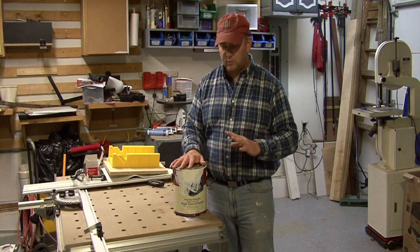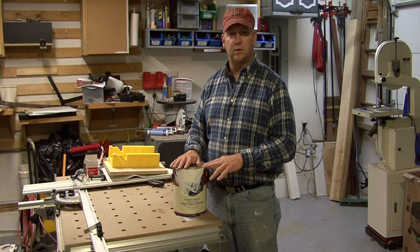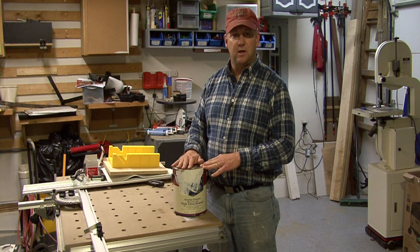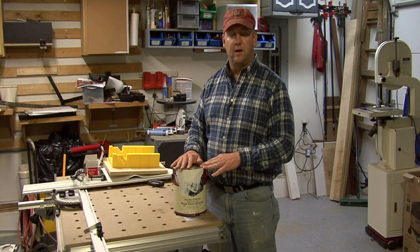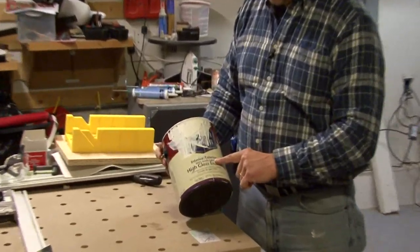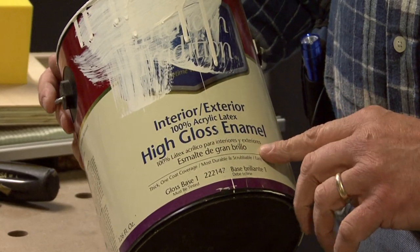Enamels are typically paint that you are going to use on trim, maybe some wall surfaces, and they're usually in a semi-gloss, a gloss, or a high-gloss finish. This is a particular one — this is an interior/exterior, 100% acrylic latex, and it is a high-gloss enamel.